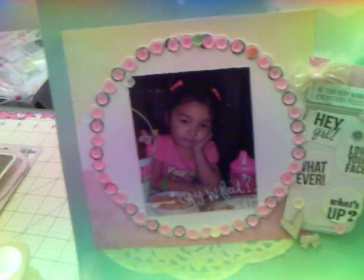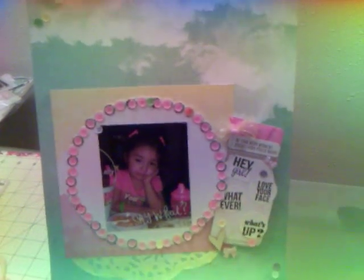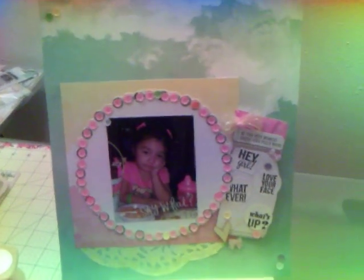Then I just put sequins there and little enamel dots. It's just cloud paper — I think it's from Maggie Holmes but I don't remember. I put sequins all the way around the picture, and then just a little six-by-six paper pad. That is simple, but I like it. So this is all I have for today, guys. Thanks for watching, and hope everyone has a good week.